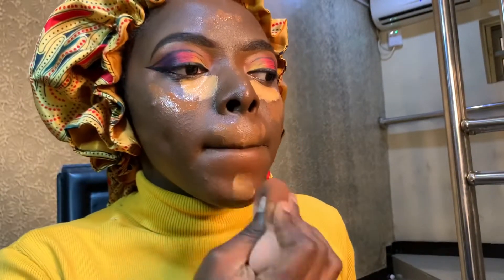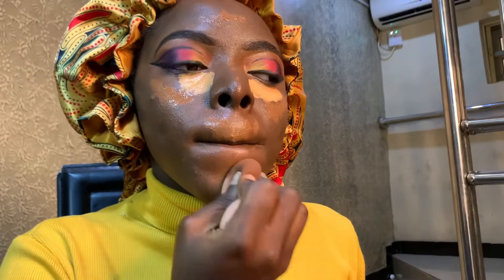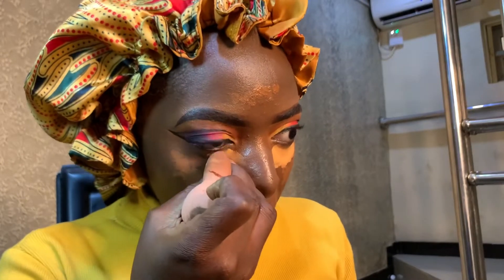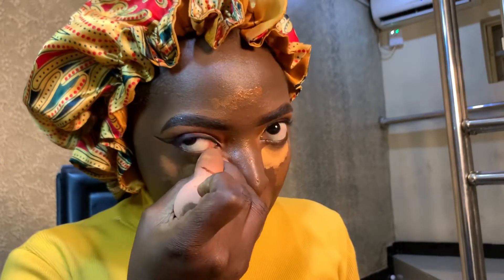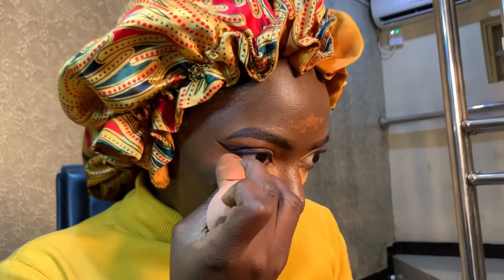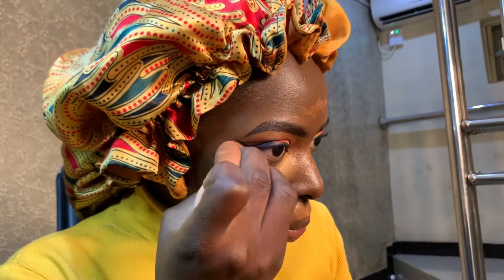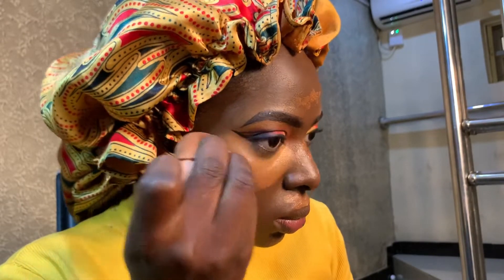So I'm using the other side of the sponge — because we already used one side for the foundation — the other side to blend out the concealer and foundation. I'm going to say concealer but yeah, it's foundation and there's a concealer there too. I have to blend the Lady V first because that dries out quickly.